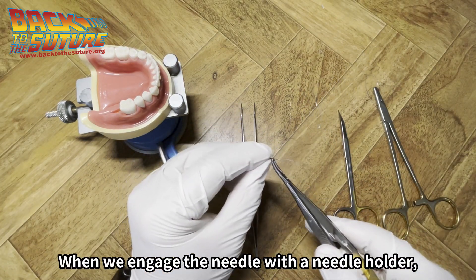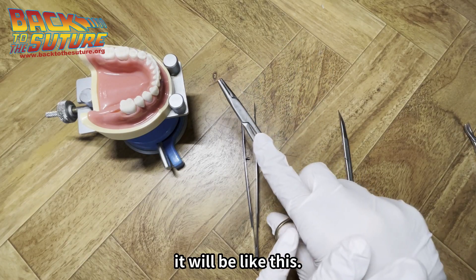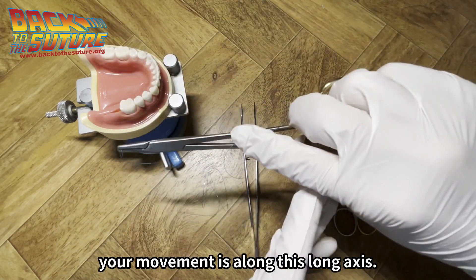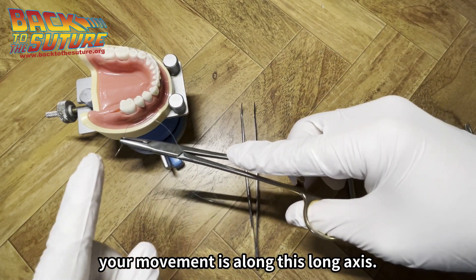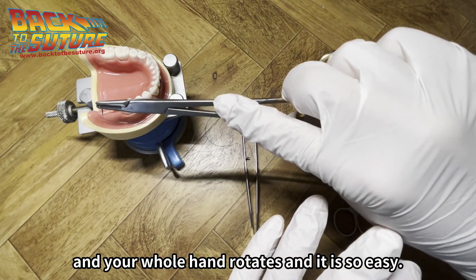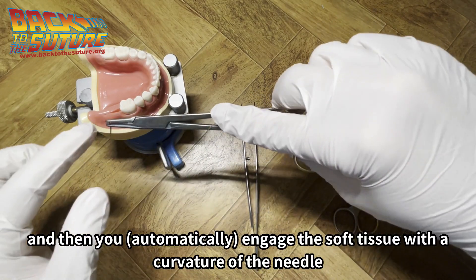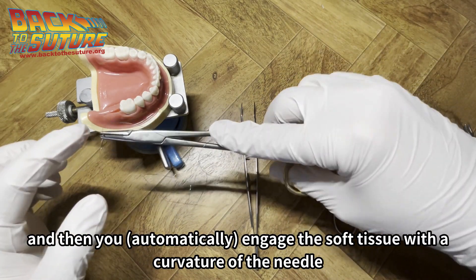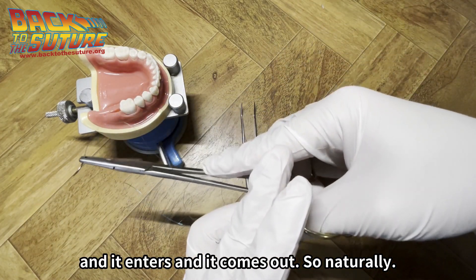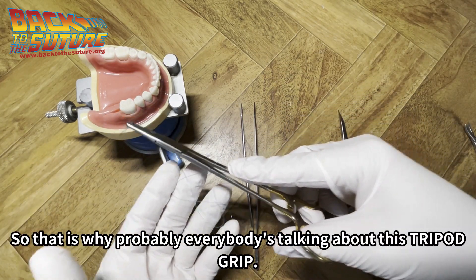When we engage the needle with the needle holder and do the rotation along the soft tissue, your movement is along this long axis and your whole hand rotates. You just rotate your arm and wrist, then you engage the soft tissue with the curvature of the needle, and it enters and comes out so naturally. That is why everybody talks about this tripod grip.